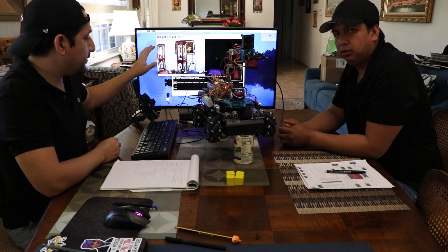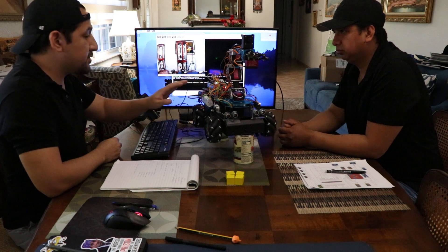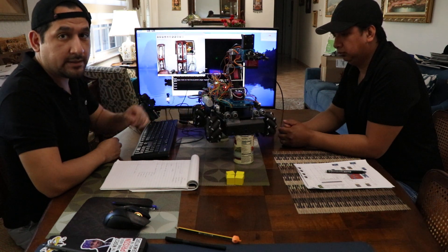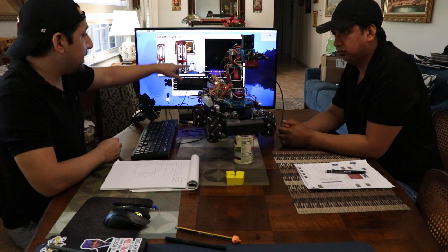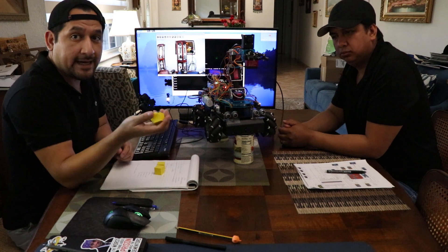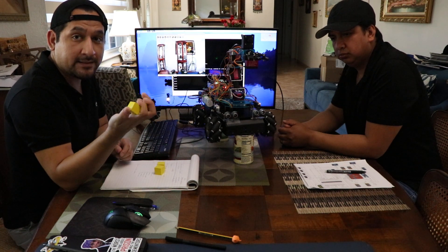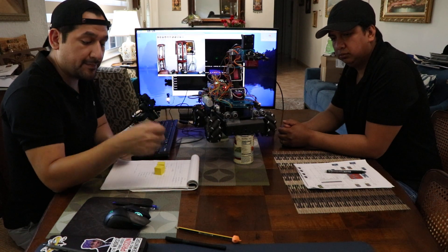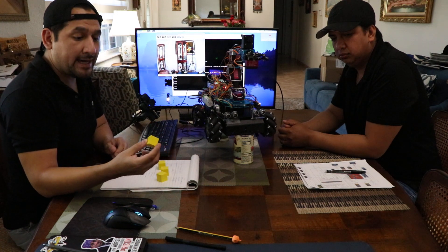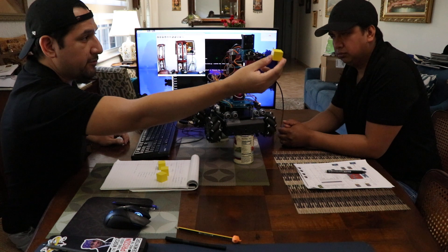Now we have it demonstrating here with the OpenCV connected with the wheels and the LCD, and we have the camera image being displayed up here. Our project was to have it be able to detect these yellow blocks and pick them up and keep moving. So we have it here by the camera.